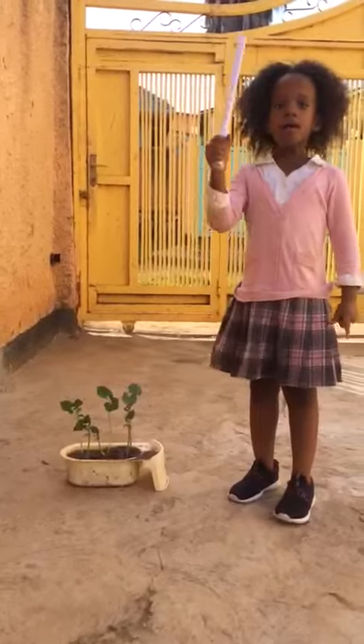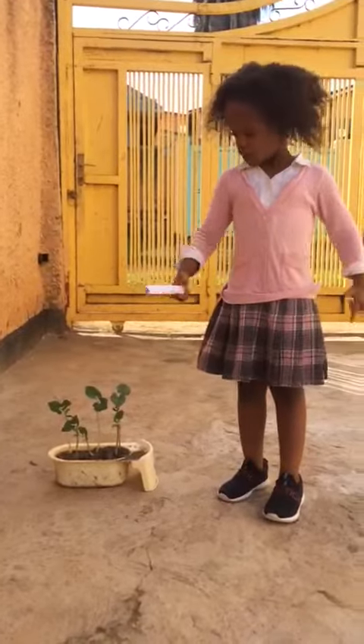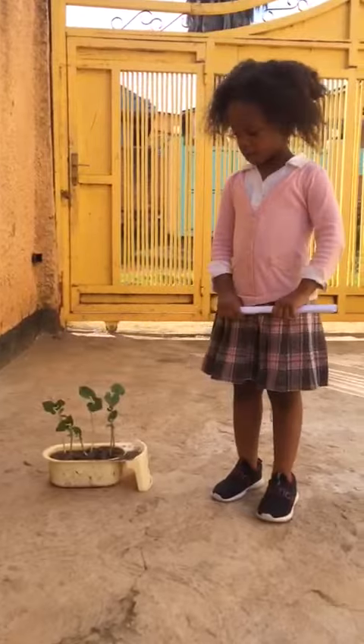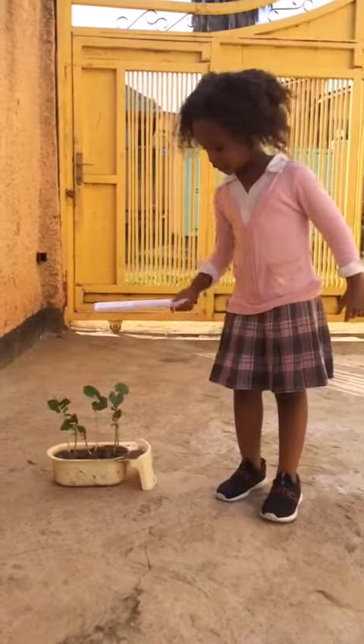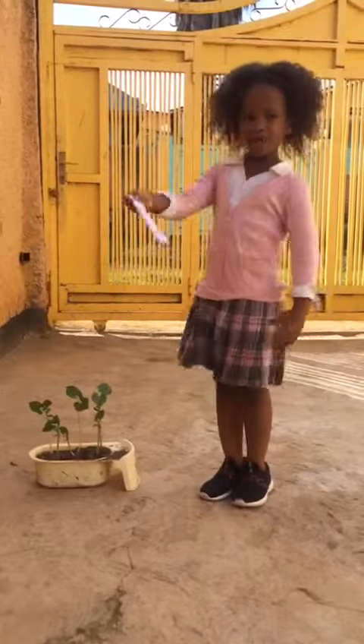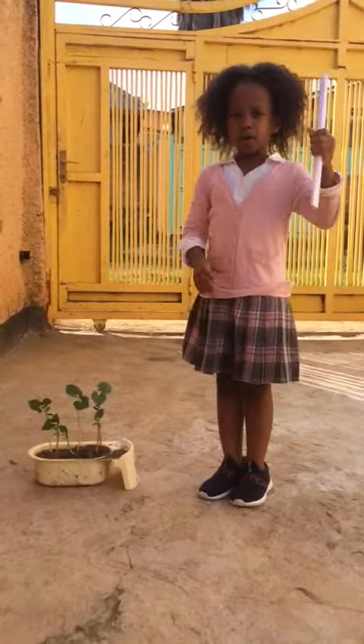First, I'm going to teach you about how plants grow. You put a seed in the soil. If you want to put one seed, you put it in the soil, then when you're done you go inside and wait for five days.